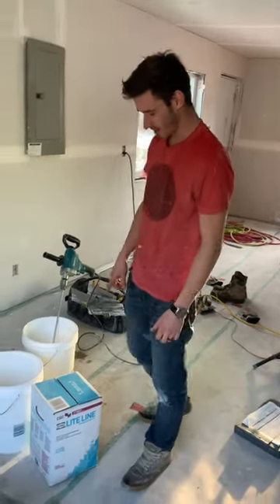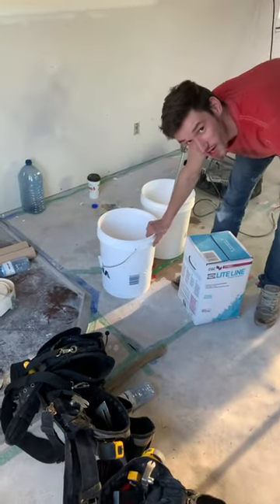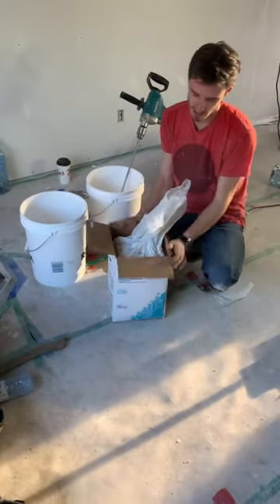Okay so we're gonna show you how to empty the box of mud into a pail so we can actually use it. I'll fold all these outsides of the box out.